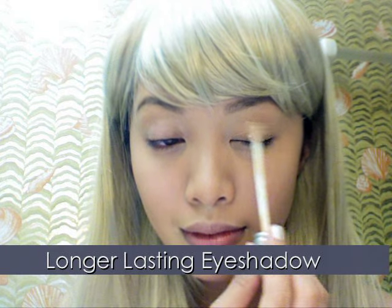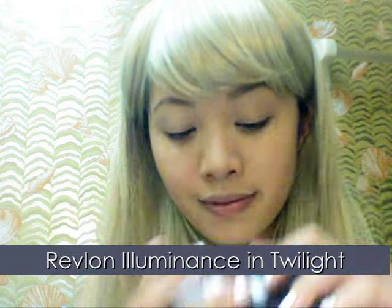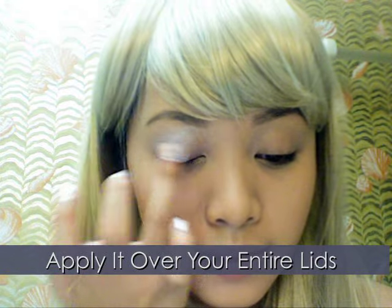Moving on to eyeshadow — prep your eyes with primer. Here I'm using Urban Decay's Primer Potion. What this does is accentuate the colors and keep the eyeshadow lasting longer. Using Revlon's Illuminance in Twilight, apply it all over your lids. This will give it that bright undertone.